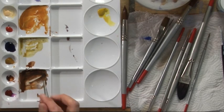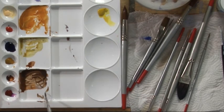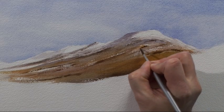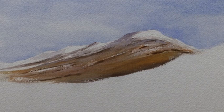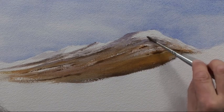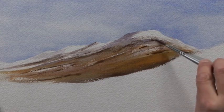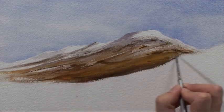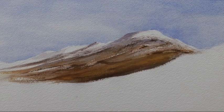I'm going back to the number four brush, still with the quite dark mixture of burnt sienna and ultramarine blue, putting a few more darks in. Using the side of the brush to get a bit of texture onto the snow, then a bit more of the dark. Now that will need some shadow on the snow, but before we do that we need to give it time to dry.